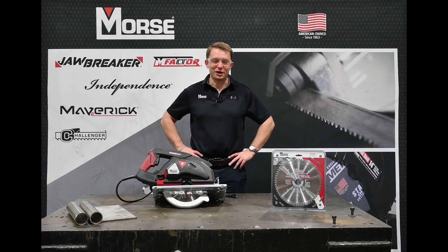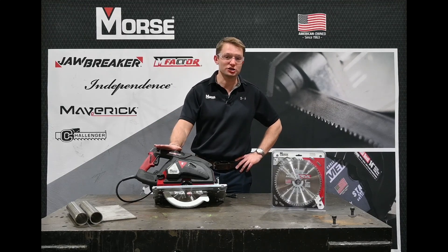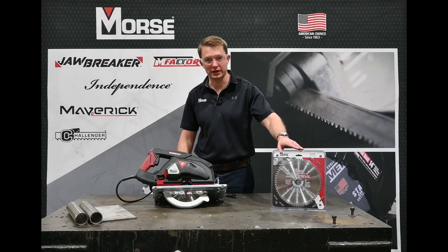Hi, I'm Lucas Whitmer. I'm a product development engineer here at the MK Morris Company and today we're going to be talking about our 9 inch metal cutting saw along with our 9 inch 64 tooth stainless steel cutting blade.